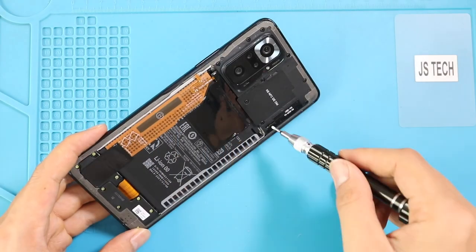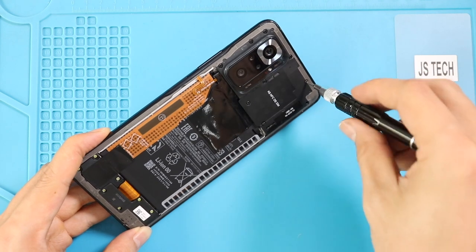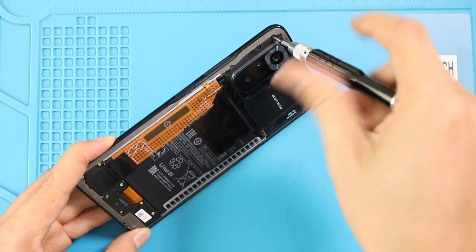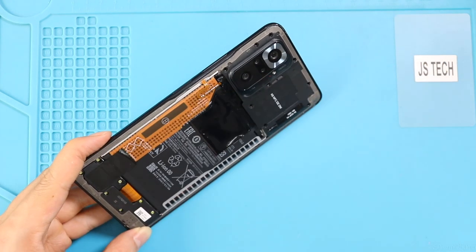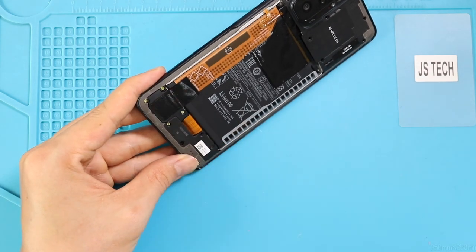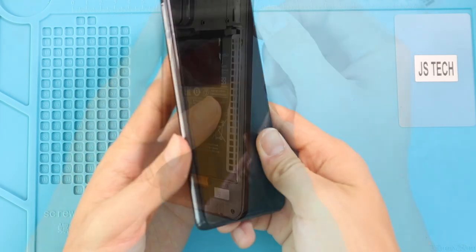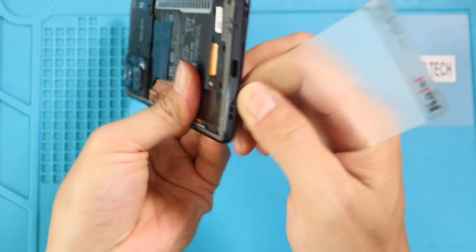Take out the back cover and remove the mid-frame by undoing 16 screws from the top and bottom sections. Then, using a plastic car pry tool, create an opening to separate the back cover frame. Be gentle and work around the edges to disengage the plastic clips.